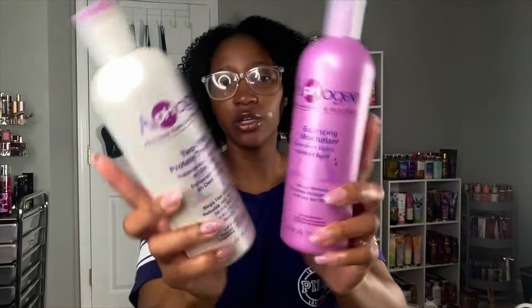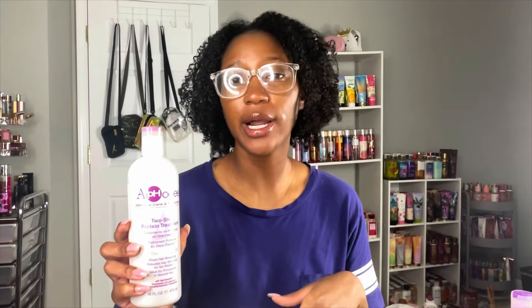I was going to let my stylist do my protein treatment, but her protein treatments are $30 and I have the products at home to do it myself. I have my Afoji protein treatment — you shampoo your hair, detangle it, make sure it's sectioned out, and then apply this product. It's very liquidy, almost like water. You comb it through your hair, and as it starts to dry it hardens. You're supposed to sit under a hooded hair dryer and let it do its thing — when I tell y'all my hair is cooked, it's like ramen noodles, so hard and crunchy, but that's how you know it's working.